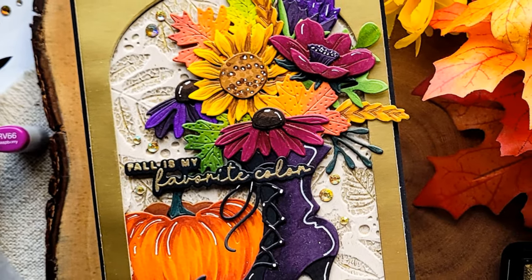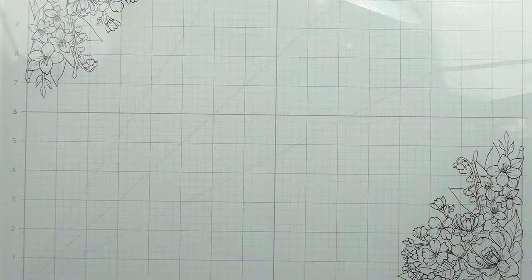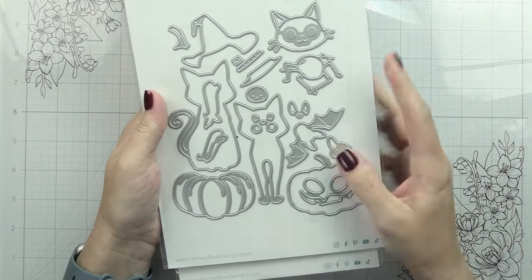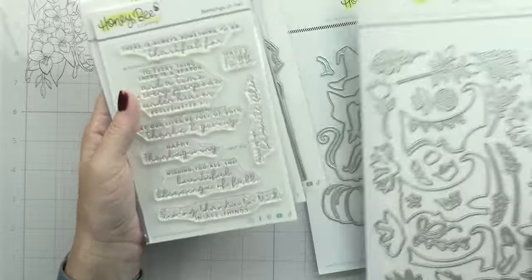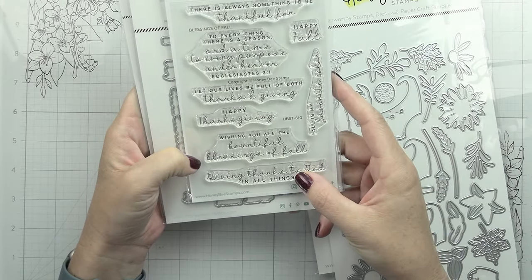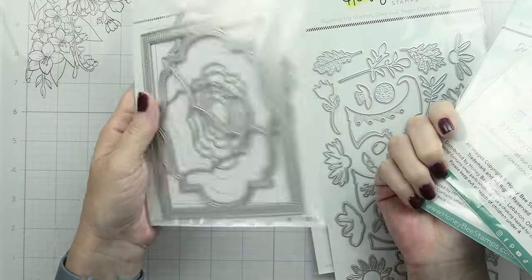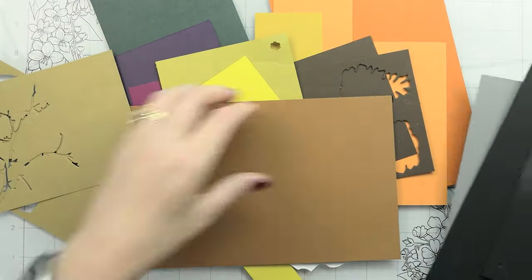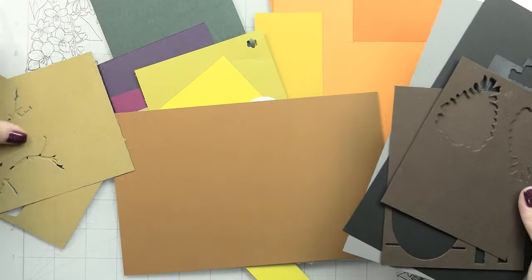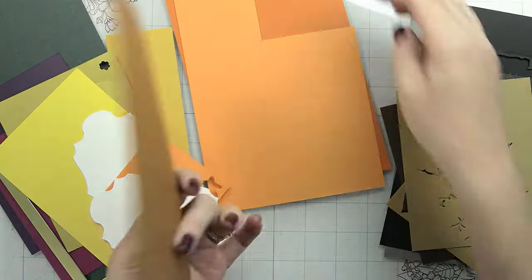Hi guys, it's Kelly here and I'm back with another video for Honeybee Stamps. Today we are going to be using the Scary Cat Lovely Layers as well as the Mini Fall Florals. I did end up using the sentiment set - I apologize - I looked at the one from last year and almost used that one, but I did end up going with this one, which is called Blessings of Fall.